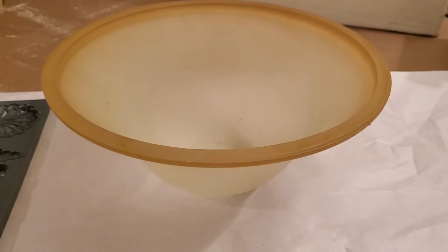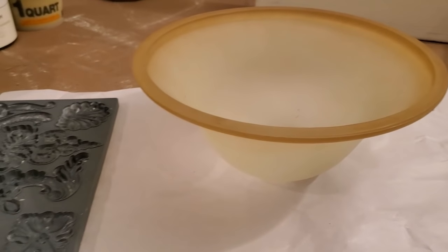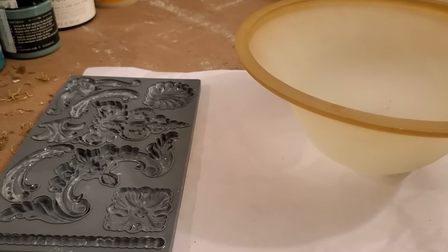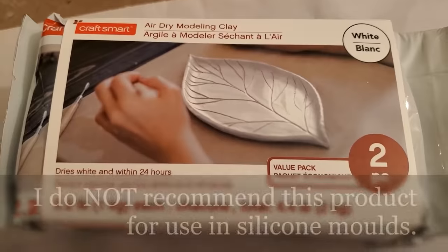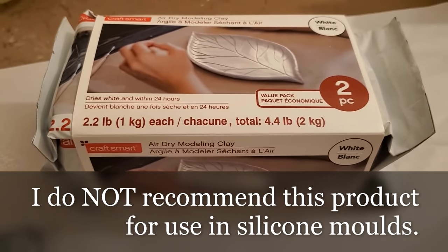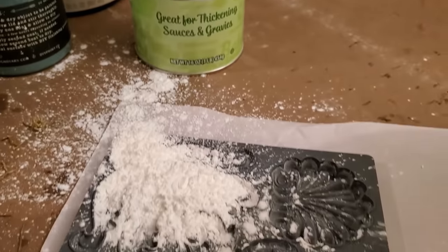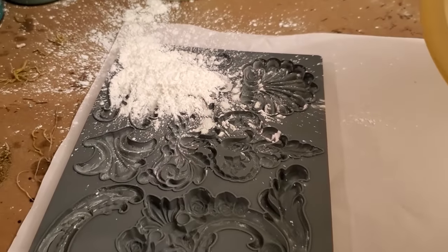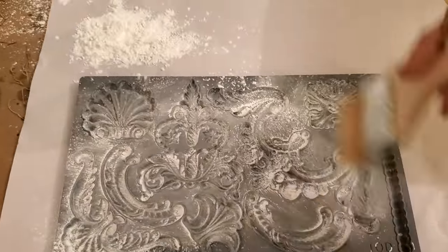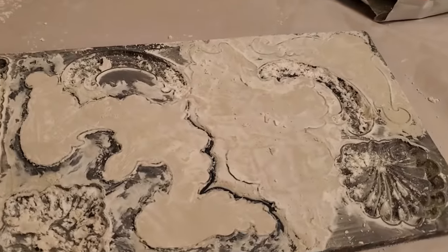To start, I decided to make several embellishments using my IOD clay molds — this one is their classic elements mold. I made the mistake of purchasing air dry modeling clay at Michaels, and it was not the same as the paper clay that I had used before, but I managed to make it work. It was super sticky and would not release from the molds until it had dried for several hours, even after I had dusted the molds with plenty of cornstarch. It took a lot of extra time and work, so I would just stick with the paper clay only.